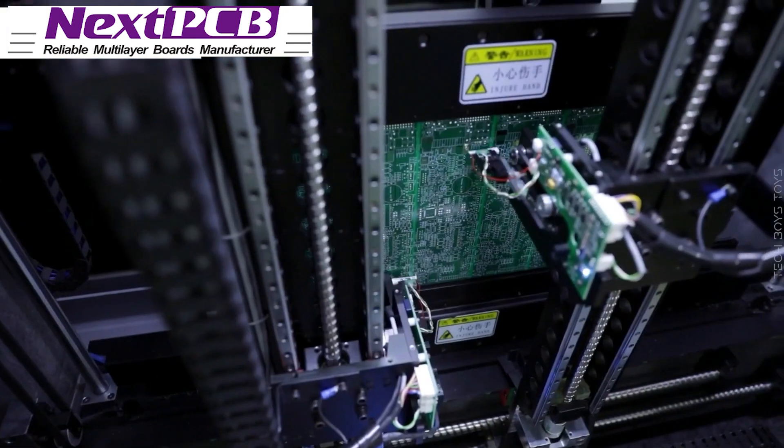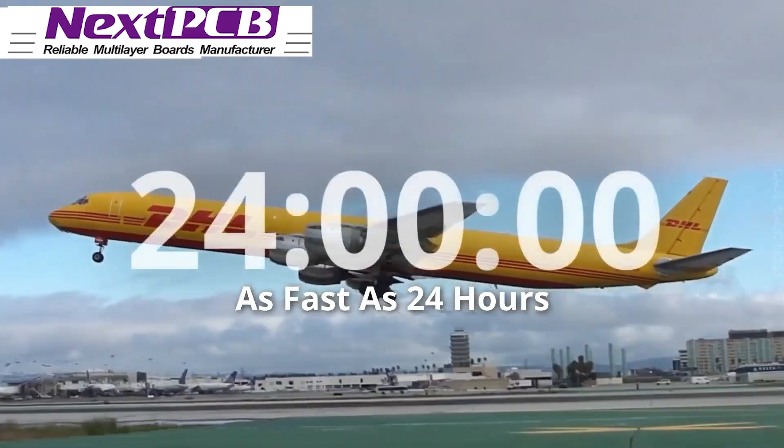Yes, you are right — zero dollars from NextPCB. So hurry up, go to the description, and order it now.